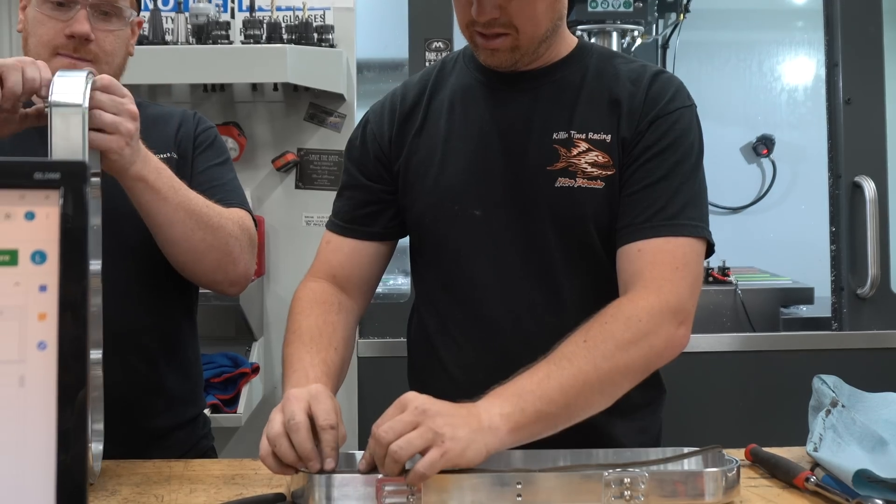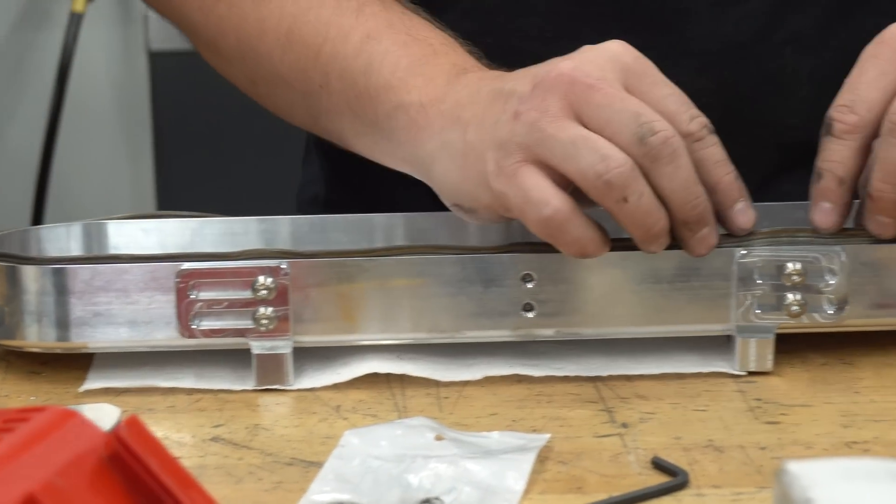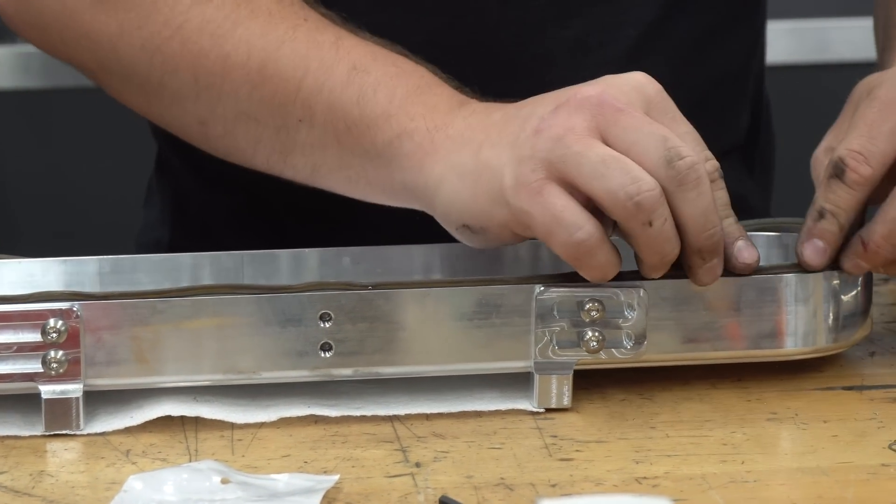Sometimes guys will take coil packs off, sometimes put them back on, based on how much space you have and what setup you're running. The fact that we can incorporate every style coil just makes it really cool. There are not a lot of limitations or caveats built into this — it's not like you can run this but not that. It's actually very simple.